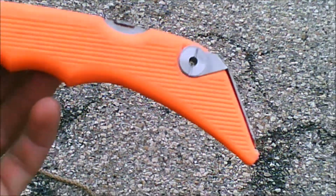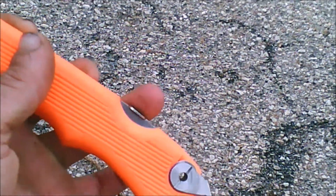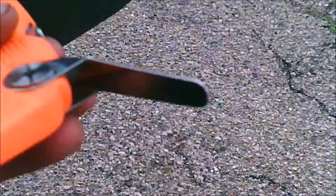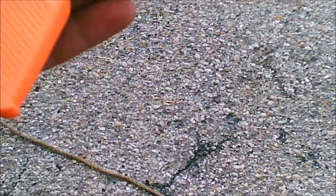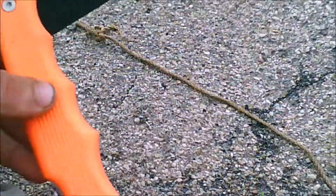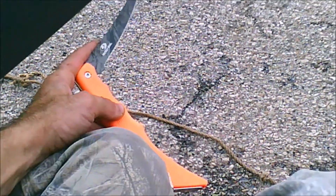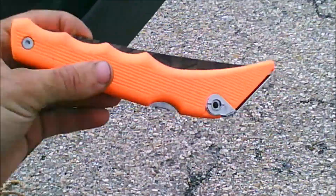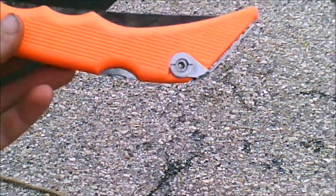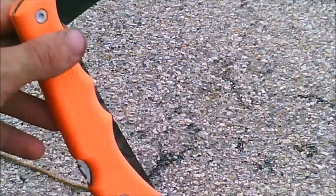And then the handle. It's got a release for the blade right here where my thumb is, and then it also has that on it that moves. Folds up real easy.